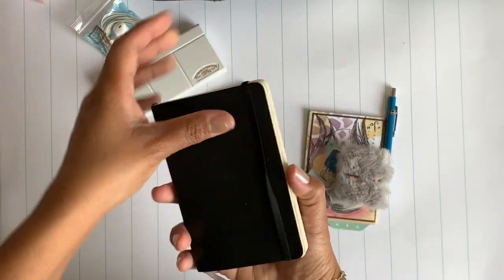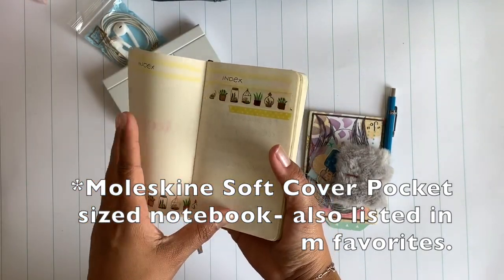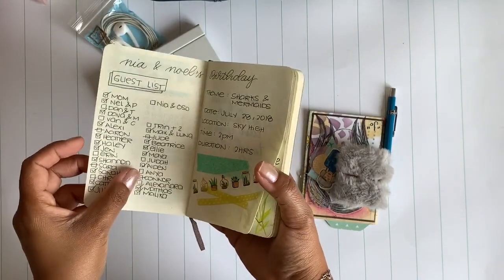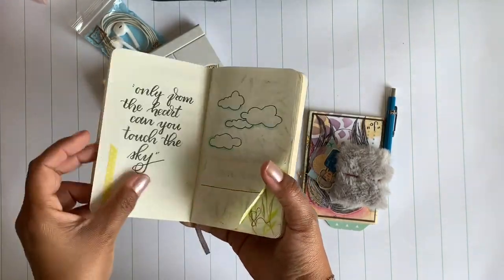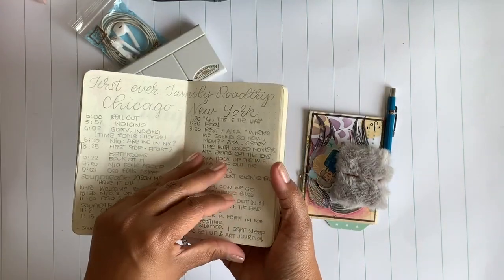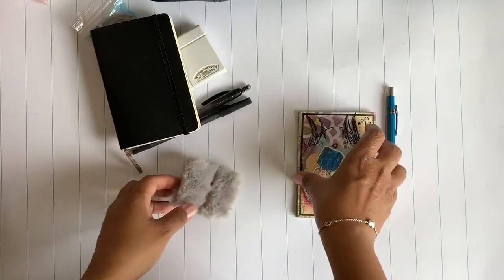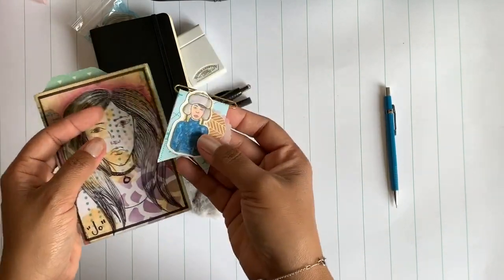Then I have a mini bullet journal. I don't really use it for planning — sometimes I'll play around with spread ideas, or use it if I need it for a particular reason. I did some planning in it for a trip we took to New York. Usually though it's more about journaling and getting some thoughts out. It's also kind of like a busy book for when I'm on the train or something like that.